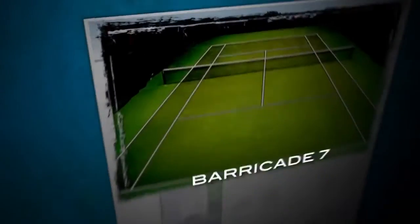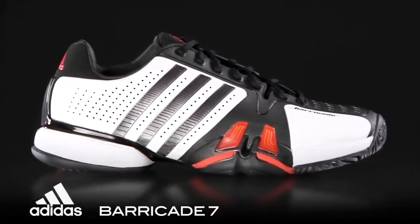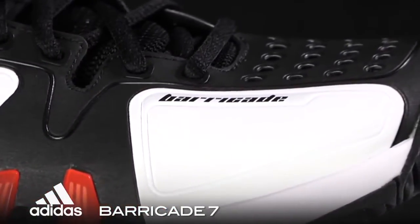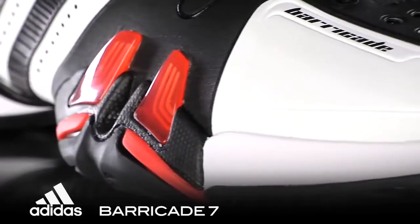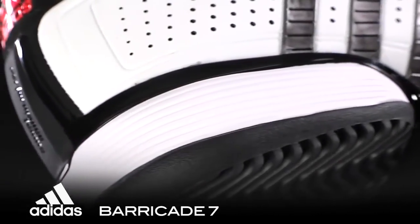Hi, I'm Spencer with a Tennis Warehouse Shoe Review. This is the Adidas Barricade 7. The choice of several top ATP touring pros, the Barricade 7 goes back to the more classic 3-stripe look while offering a new all-seamless upper for better comfort and fit. Known for its stable response and durable outsole, can this latest Barricade live up to its reputation as the ultimate hardcourt shoe? Let's find out.